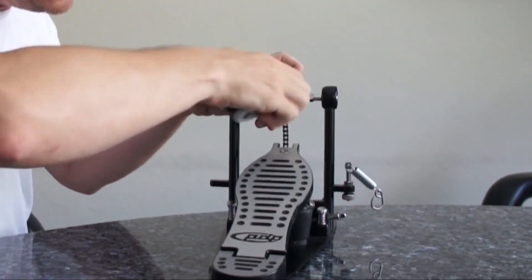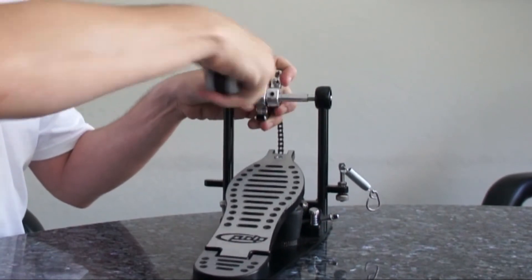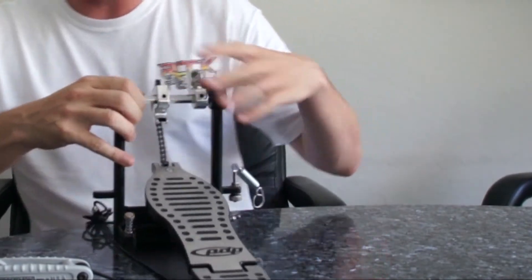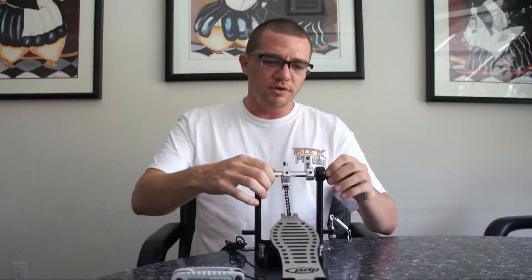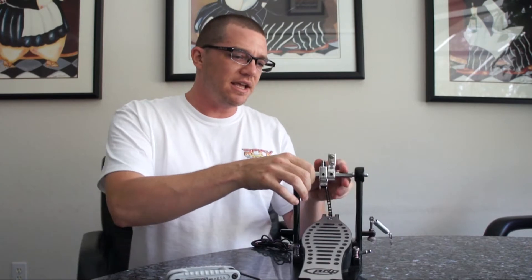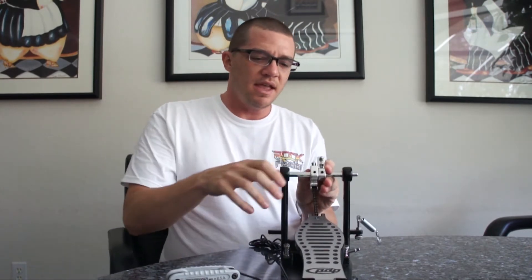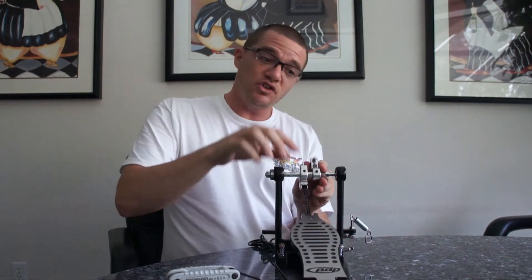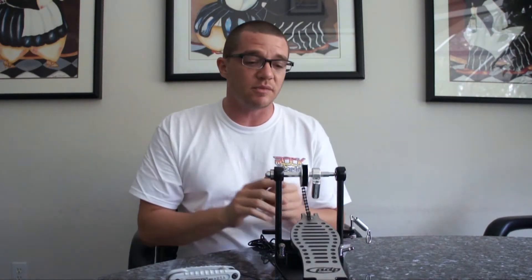There might be some Loctite in there, or it might just be the sound — either way, you're not breaking anything. Loosen the 3 millimeter and now these can move side to side. So now we're going to take this metal bar and move it this way so that we can get these things off and change the relationship. But before we do that, I want to tell you something.